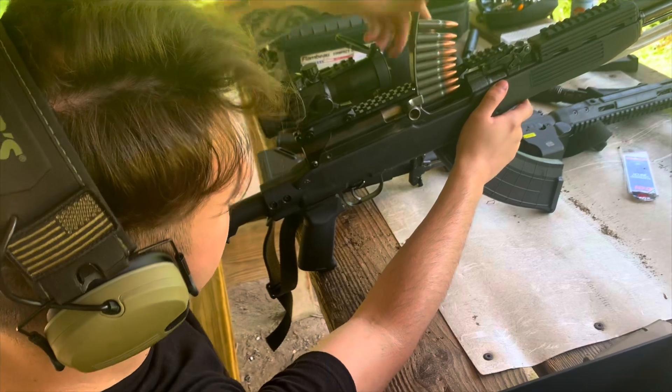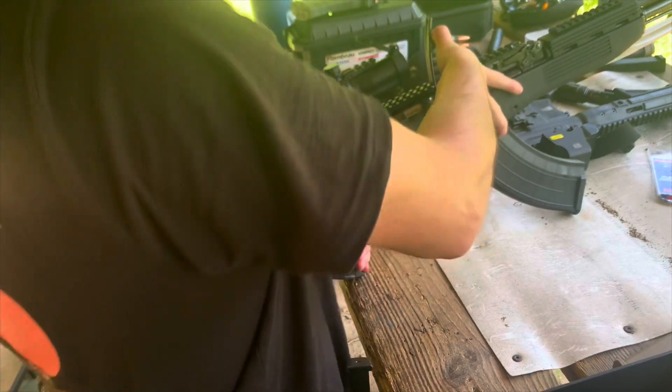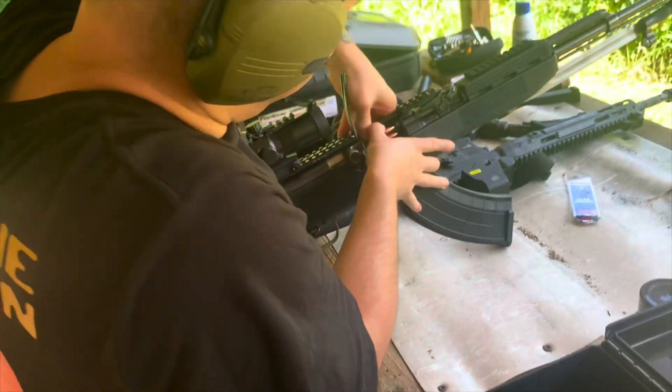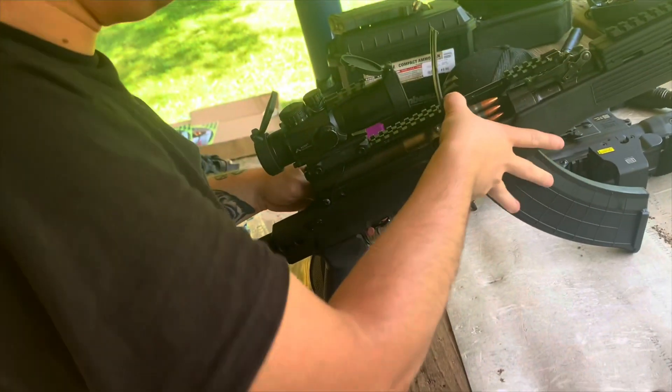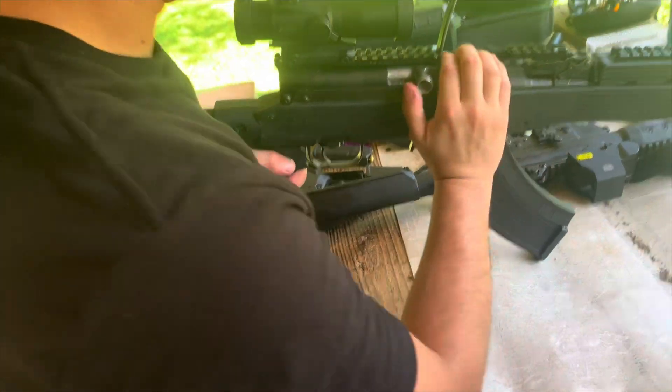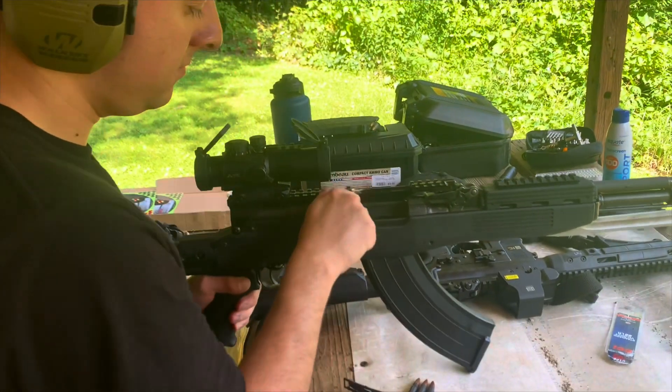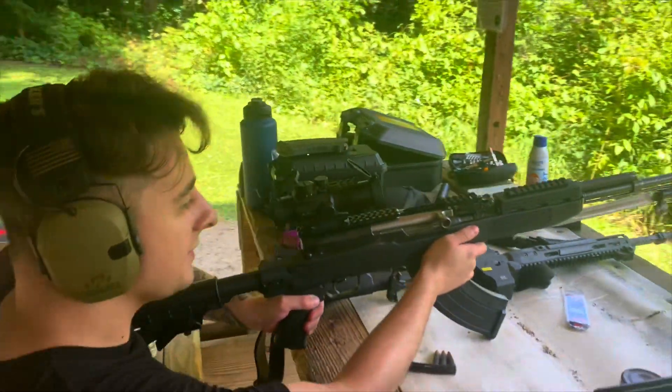In these next couple clips, we're going to be testing the stripper clips and just having some fun with the rifle. Press, press, press — it gets stiff. Yeah, it does. It could be full. I'm getting stiff right now. Step around here — there we go. Bang, bang.